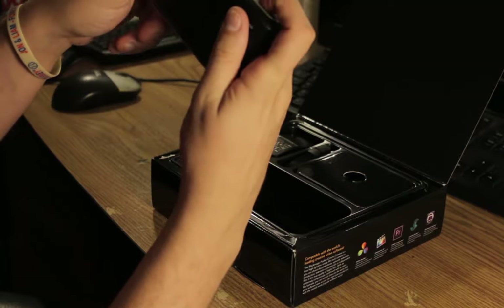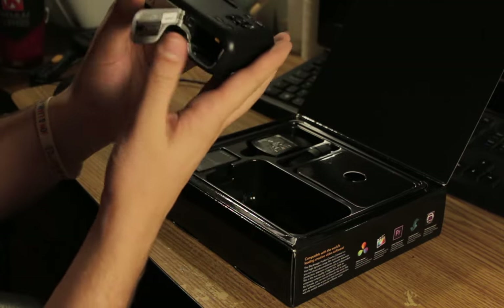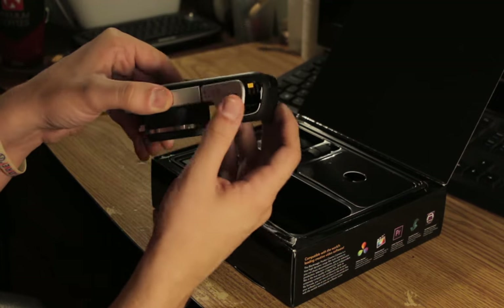Here is the record button. Let's open up the bottom here — battery and USB. That's where your SD card goes as well.